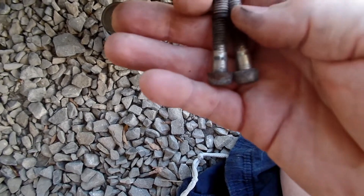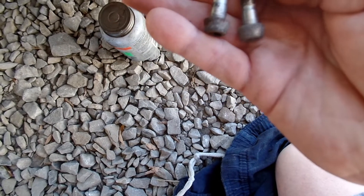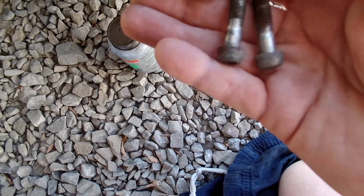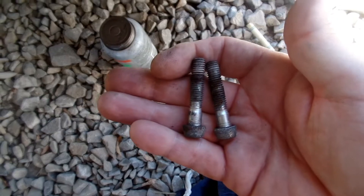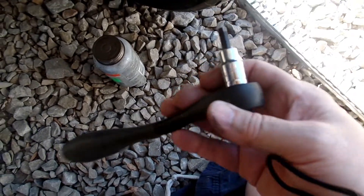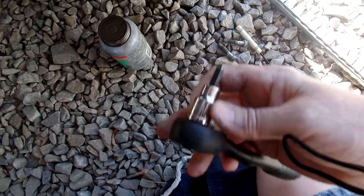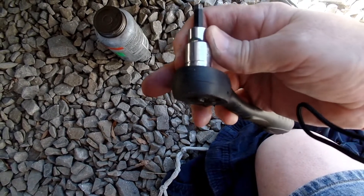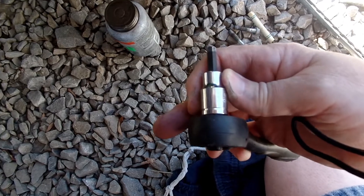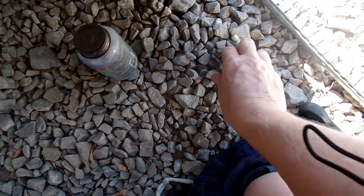You can see where the thread sealant was at the end, but there's nothing up here, so I'm going to coat all the threads — that way it works out really good. Now this is on a Kawasaki Concours, and that bolt size is a 6mm hex, so let me get to cleaning them and get them prepped.